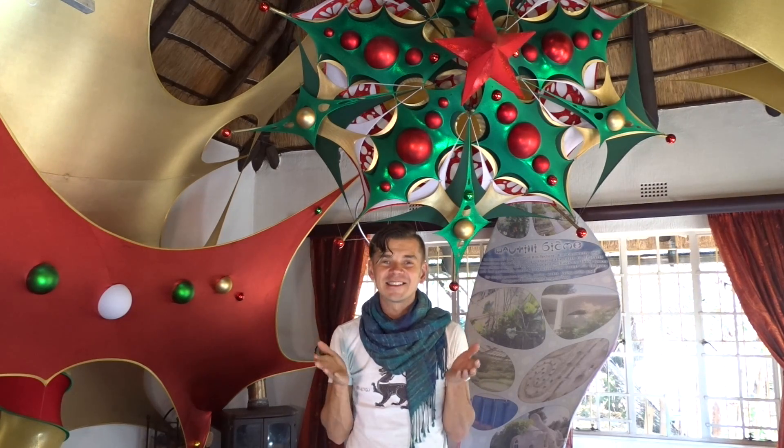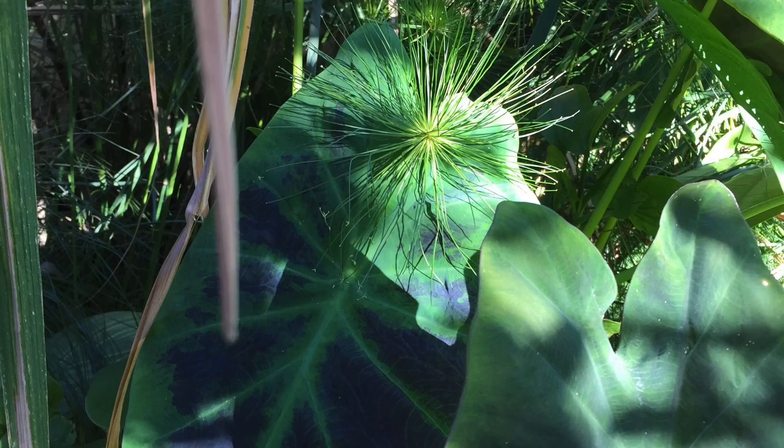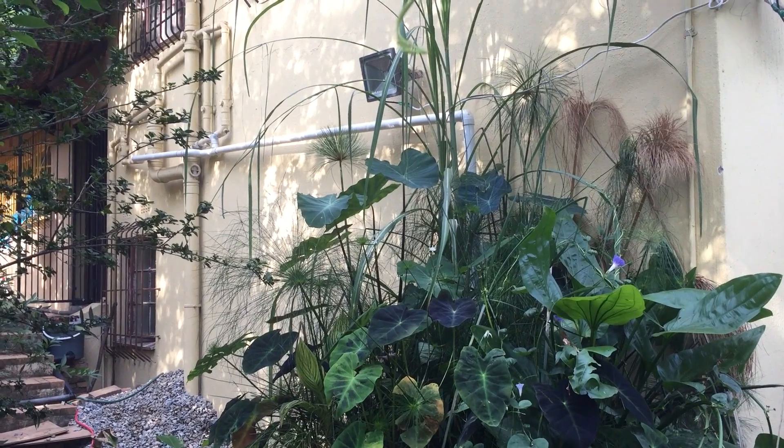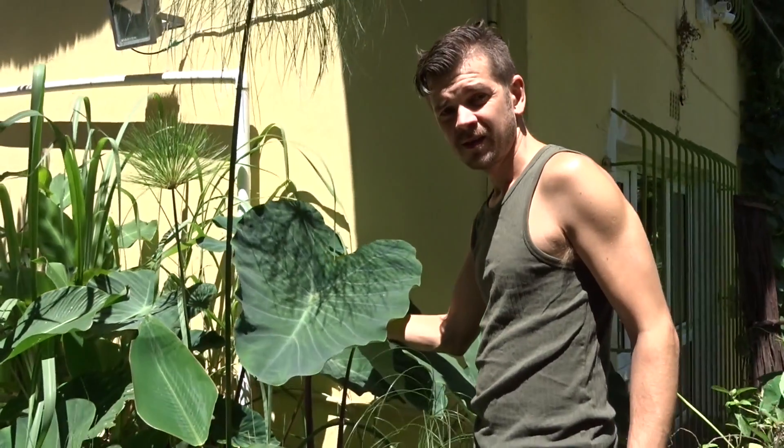Voila! That's it! Now you have a wetland that will create an additional 21,000 liters of water every single month for the rest of your life, and you've just spent an afternoon creating this project.